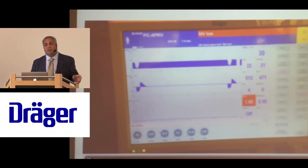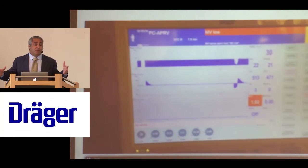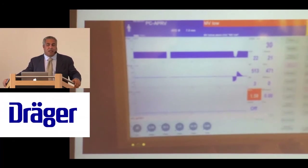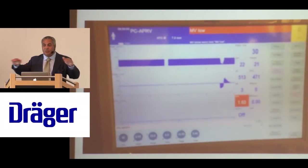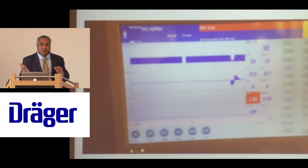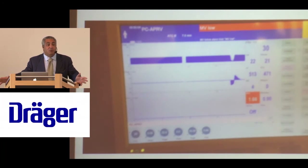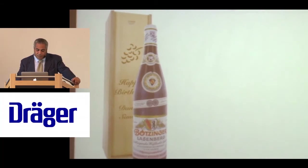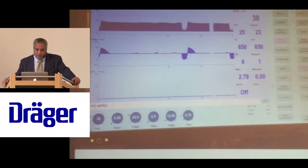This patient failed their stretch test — they have no capacity to breathe. If you stretch the T-high further without the patient contributing any minute ventilation, the PCO₂ will predictably go up. You don't need a blood gas to tell you that. Some people do this with APRV without thinking about whether the patient will contribute minute ventilation, and if the answer is no, CO₂ will rise.